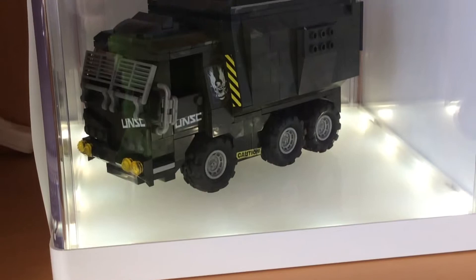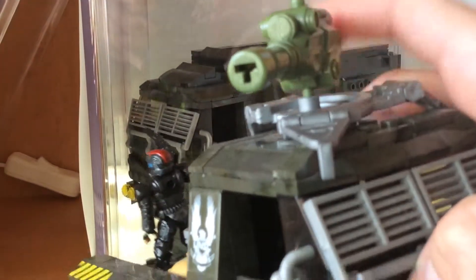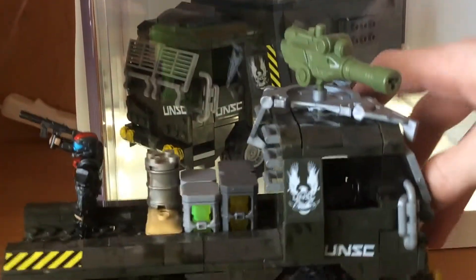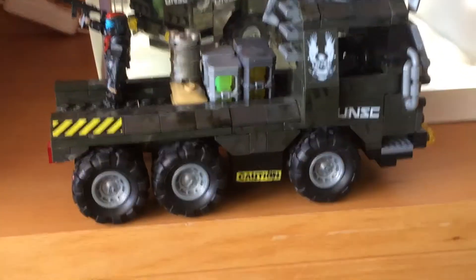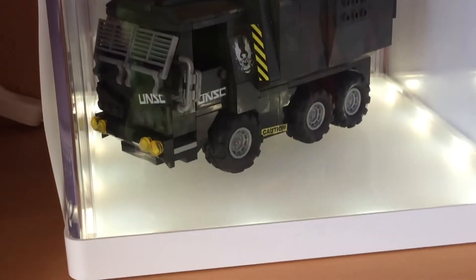It is based on the other transport vehicle, which I've got here. It is based on this one, which is pretty much fully equipped because I have it used in the MOC right now. So basically take the turret and roll the cargo off the back, but that is what it is based on — that transport vehicle right there. I made many modifications to this, so let's get into it.